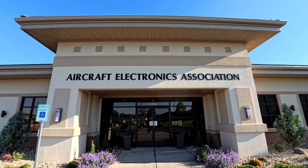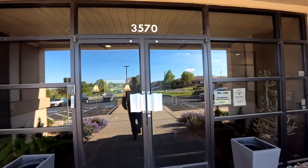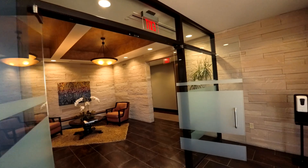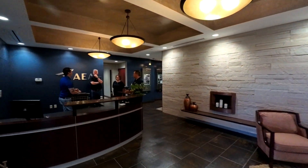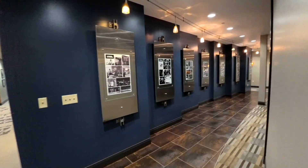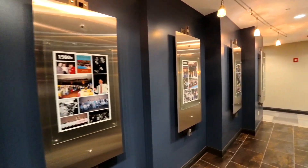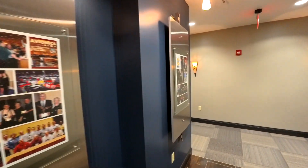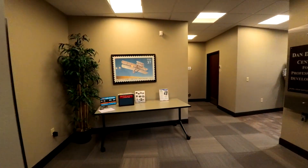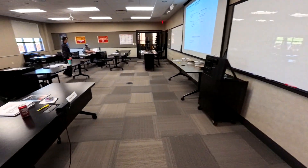This is the video where I talk about the class I went to in Lee's Summit, Missouri. The AEA puts on an avionics installation for experimental aircraft class, and I highly recommend it if you are building your plane. Even if you're having Stein or any of the other panel builder people do your avionics, I'd highly recommend this class. It's about 600 bucks — not bad for the amount of information you get.